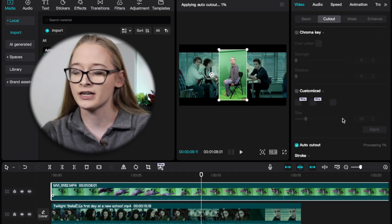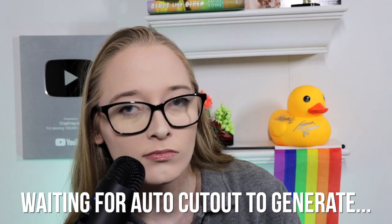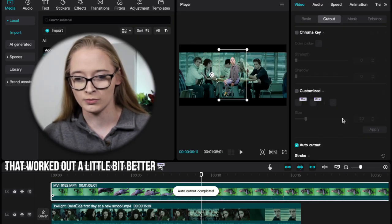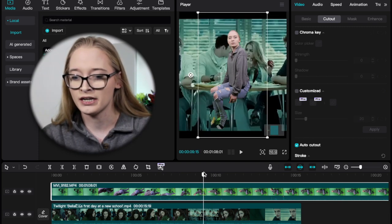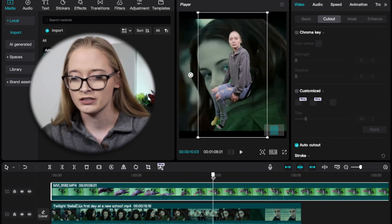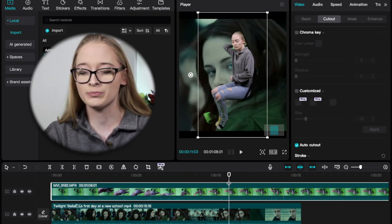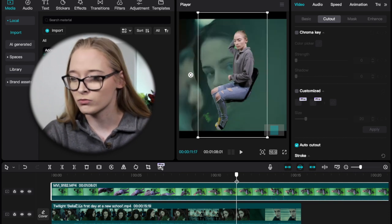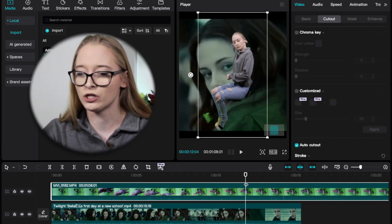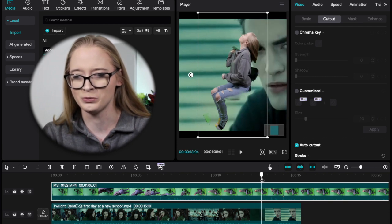Just for fun, I'm also going to show you how to use auto cut out and demonstrate that sometimes it's a hit and sometimes it's a miss. As you can see, the auto did get my chair, but it's very inconsistent — you'll get green spots. This is why I don't really use auto. Sometimes it does work really well if it's just solid green, but here I'm moving a little and sitting in a chair — so yeah, it's a hit or miss.